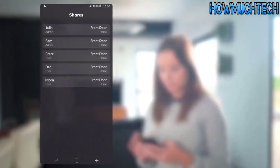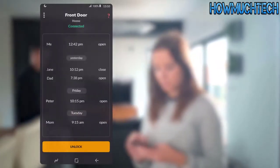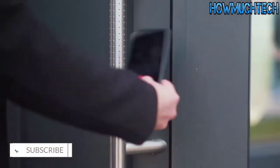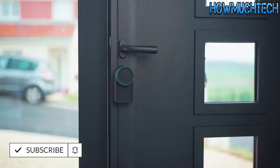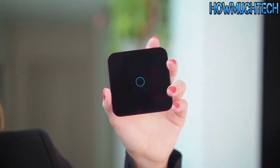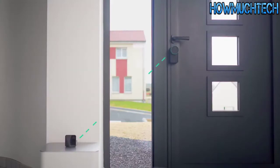You can also share access, see the history of entries, set alarms for unwanted activity, and more using the app. It's convenient — set the door to unlock using our gesture control feature and to lock automatically when you are leaving the house.